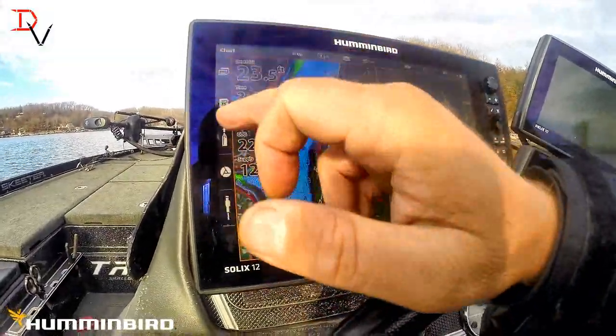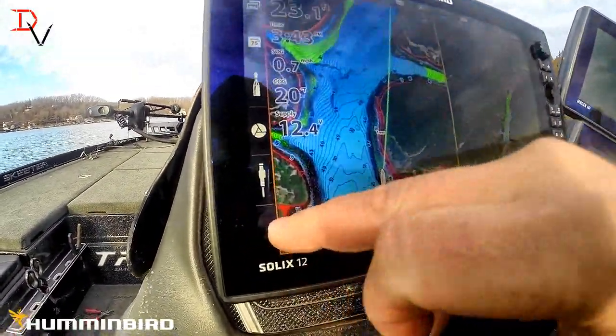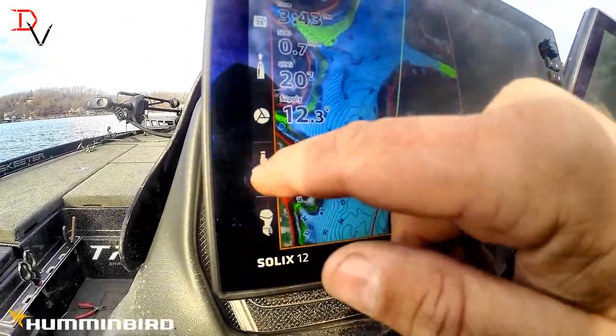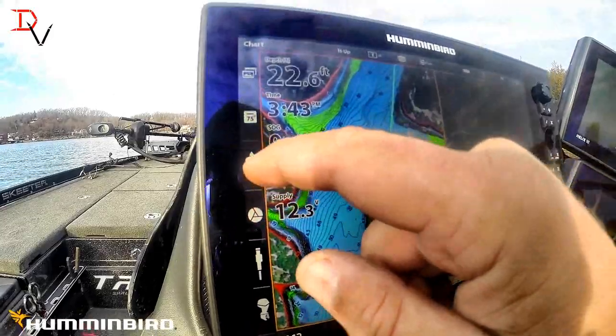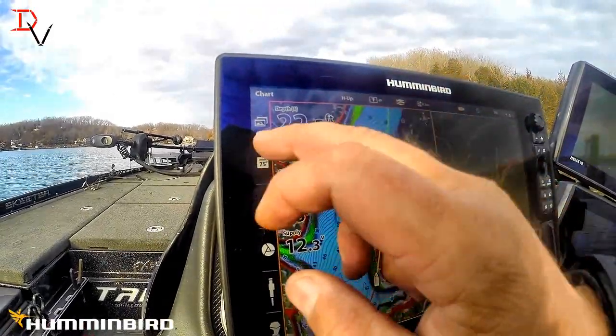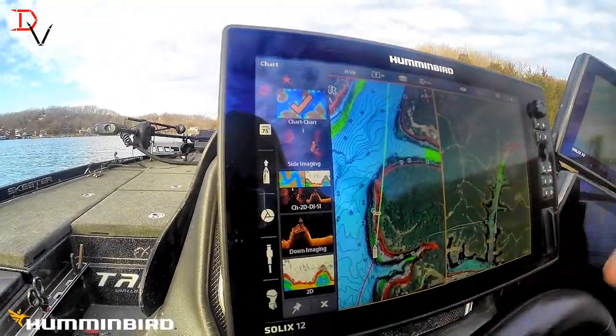One of the first things is you've got these tabs here. With NEMA 2000 you have your motor. I'll turn the key on and we can see that — we can see our talons, our iPilot link, our GPS heading information, our temperature information, and our menus. This is going to be one of the things I call the Fab 5.